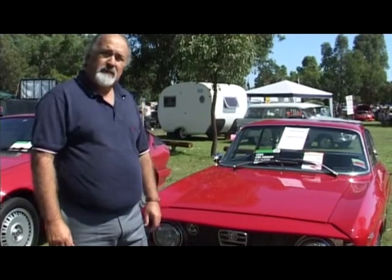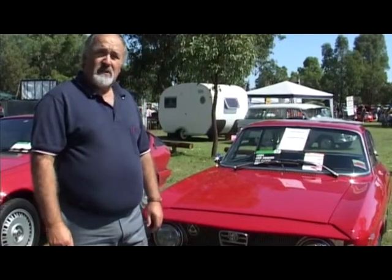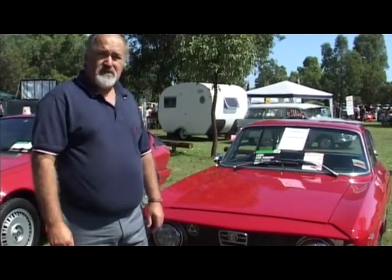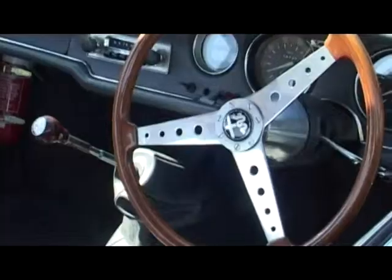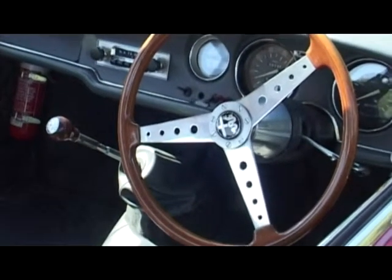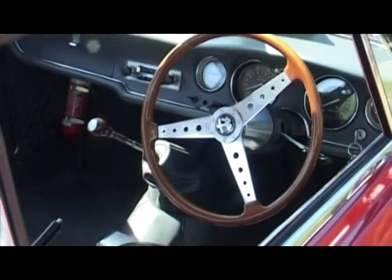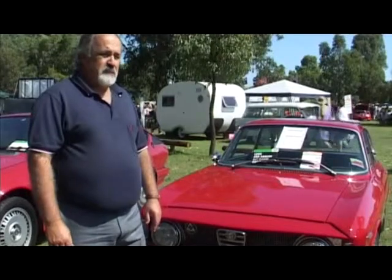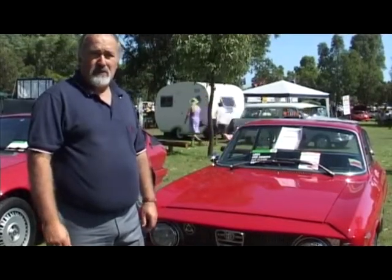And where in Europe would we have seen them racing in their heyday? In Italy, in Germany, all the major racetracks in Europe. In their period they were European Touring Car Champions. Mille Miglia, that type of race? Not so much the Mille Miglia — that was a lot earlier than that. But mainly the Touring Car rounds, the European Touring Car rounds.